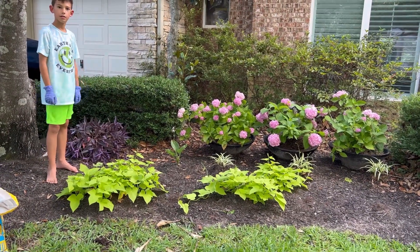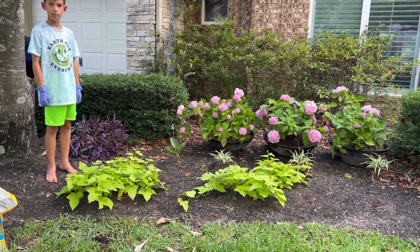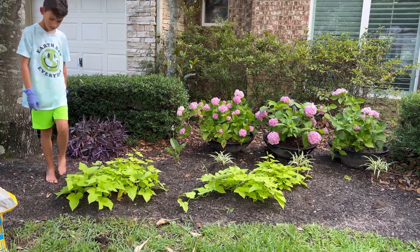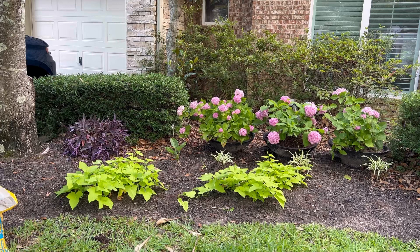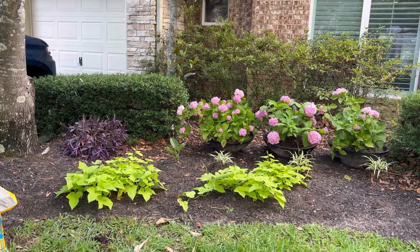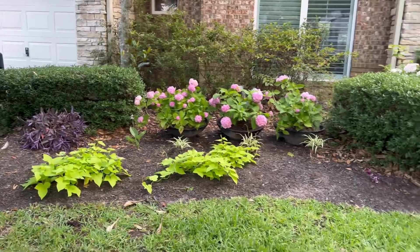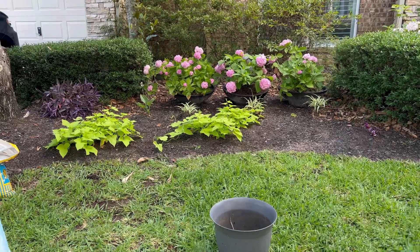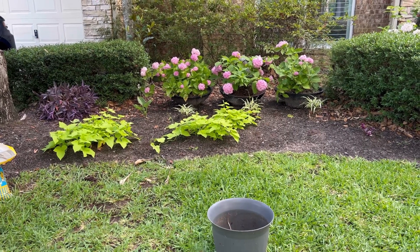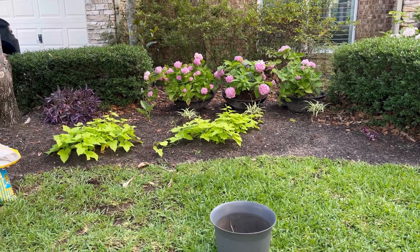We took that purple queen out of that black pot and it's got all the dirt that was attached to it, just kind of sitting underneath it on the ground. We tried to loosen it up a little bit, but that purple queen will grow anywhere so it doesn't really matter — it will be happy. We have a sprinkler that comes up right here and waters all of this, so it will remain happy and the hydrangeas will get water.